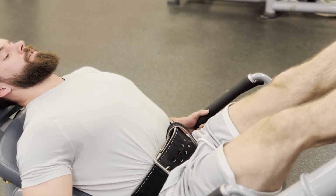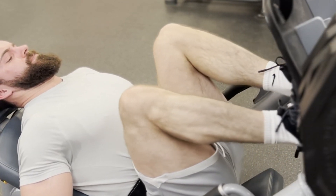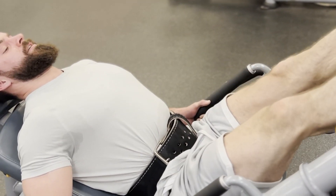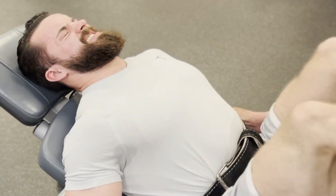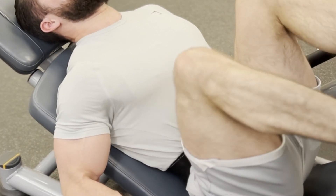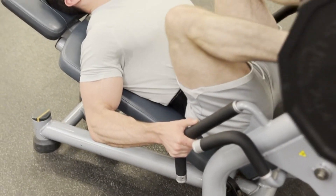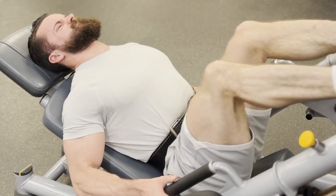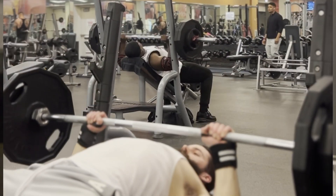I'm really incorporating a lot more leg press than before — I used to overlook the movement but now I recognize its value, especially when you want to take some lower back fatigue off. It's not the best for reducing lower back fatigue, but it's better than a squat, and it's extremely stable. You don't have to worry as much about warming up like you would for a squat.